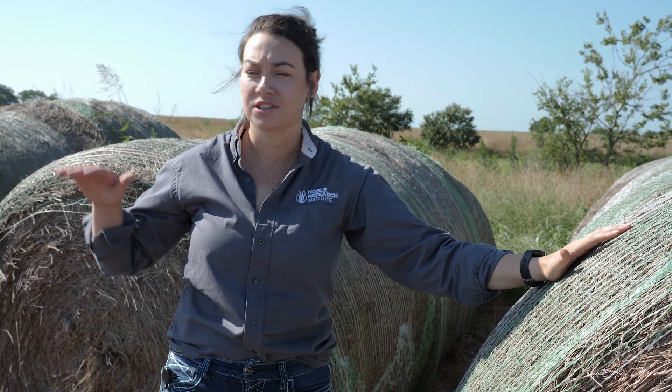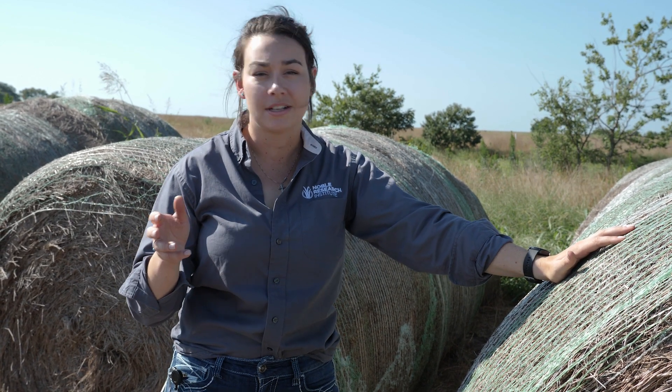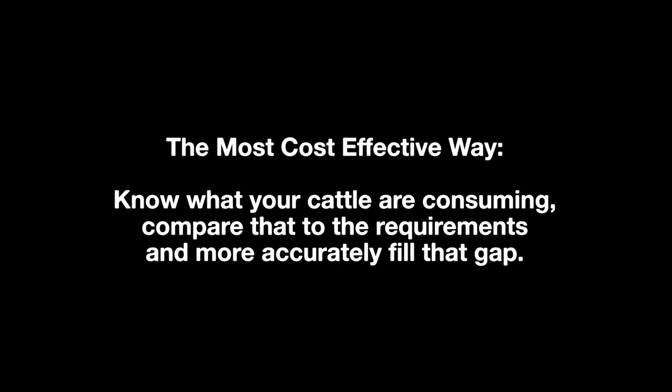If you're a livestock producer and you're feeding hay like most producers do, it's important for you to know the quality of the hay you're feeding as well as the quality of the pasture your cattle are on. At some point you're probably going to have to supplement your cattle with a protein supplement or a TMR, and the most cost-effective way to do that is to know what your cattle are already consuming, compare that to the requirements, and then more accurately be able to fill that gap.